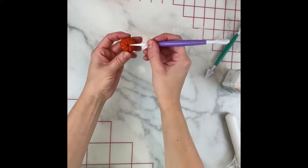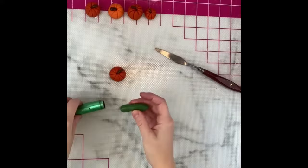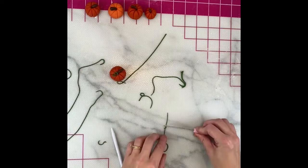Next we'll make the stem. Just roll a small tapered piece of brown fondant and it'll fit right on top of that hole you made. Brush a tiny bit of water to help it stick. Using this extruder tool to make the vines — you can certainly just roll out very small long pieces of fondant, but this makes short work of that. Cut some different-length pieces, stick them onto the pumpkin, and swirl them around into different designs. Then again, just a little brush of water will help keep them in place.